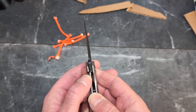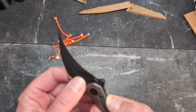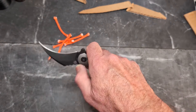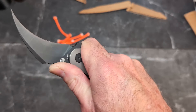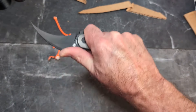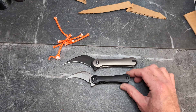When locked up, we are at about 25% engagement — no lock rock, no blade play. You do have a very nice sharpening choil that will work really well. Grip-wise, you have a four-finger grip with heavy jimping, and the flipper tab comes around and acts as a guard, so that works as well.